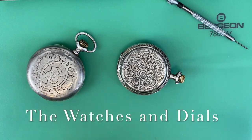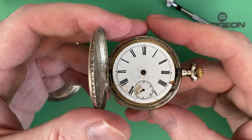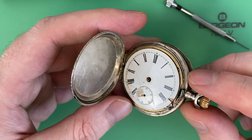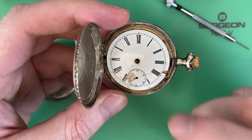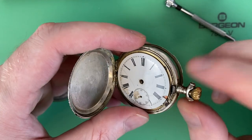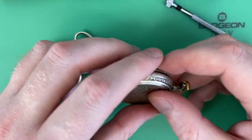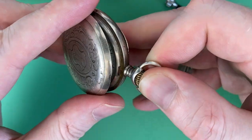First I want to show taking the dials off the watches. I'm going to show the enamel dial cleaning process with two dials from pocket watches I have laying around. This first one is really beat up — I used the hands from this watch for the bluing video. I'm going to take the dial off because it has lots of cracks in it, and you'll see just how effective this cleaning method is with an old cracked dial like this.